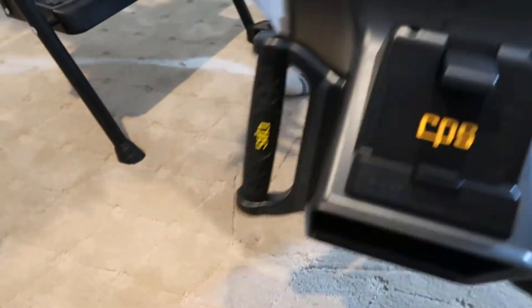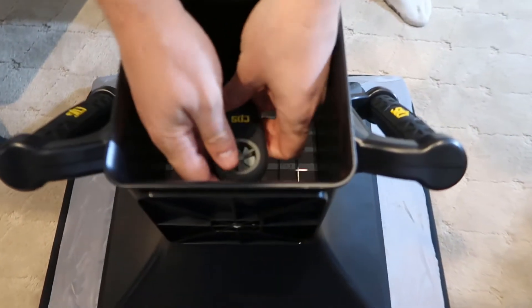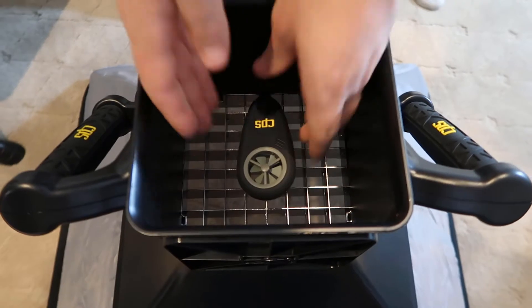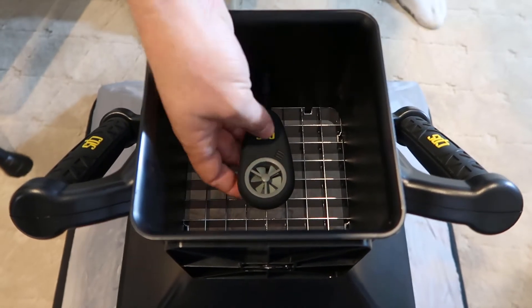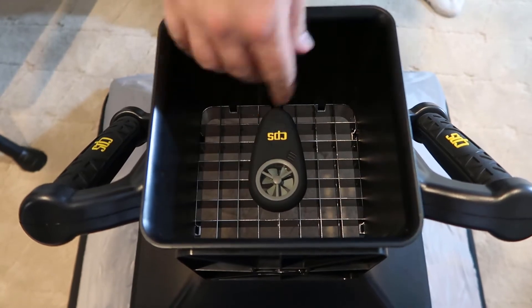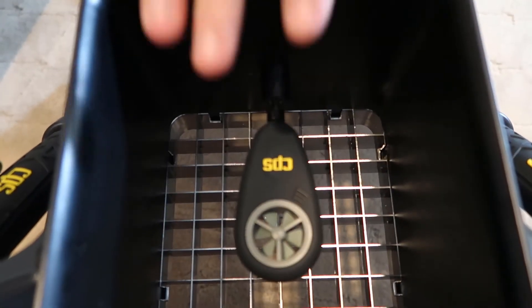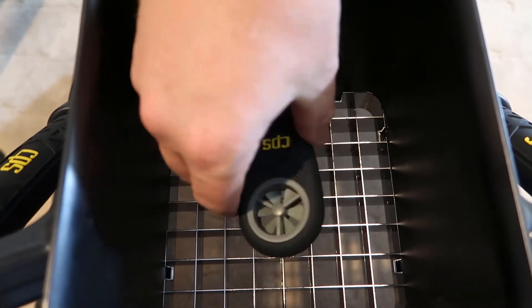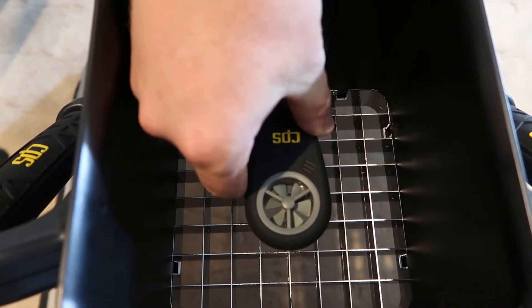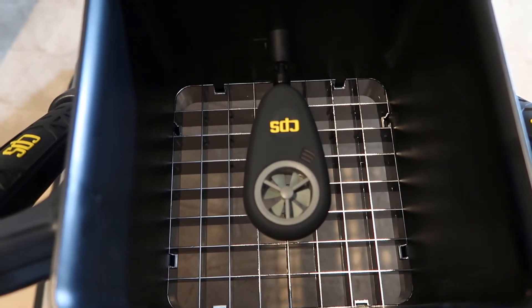This simply attaches right here in this location, and then all I have to do to turn it on is hold the button and the blue light will start to flash. One thing that's important here is you want to make sure that this is aligned straight. There's nothing really to hold it in perfect alignment, but it does need to be aligned flat in order for it to read properly.